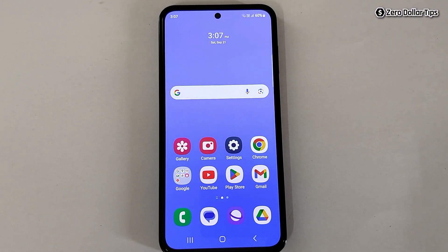Hi guys, we all know Secure Folder is the perfect place to hide photos, videos, files, apps, and any type of data. If you want to enable Secure Folder in Samsung Galaxy M35, let's see how to do it.